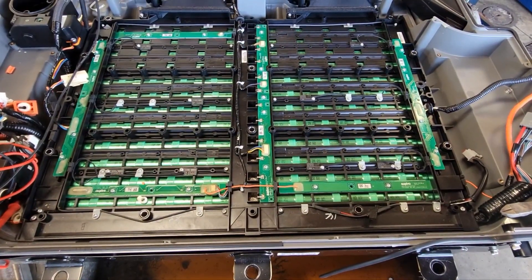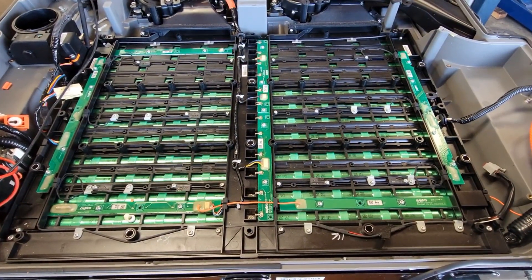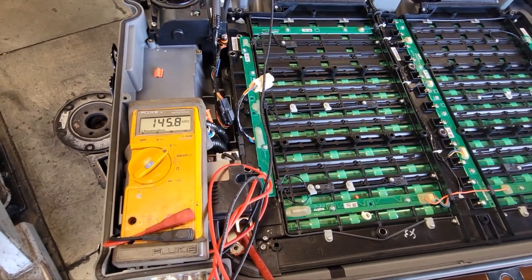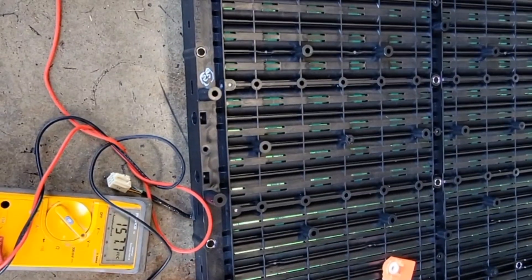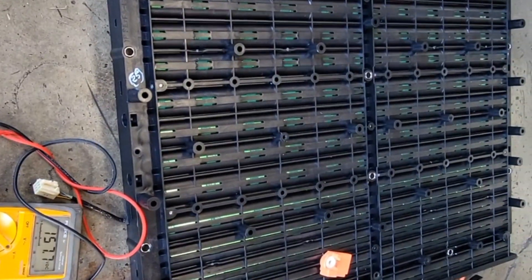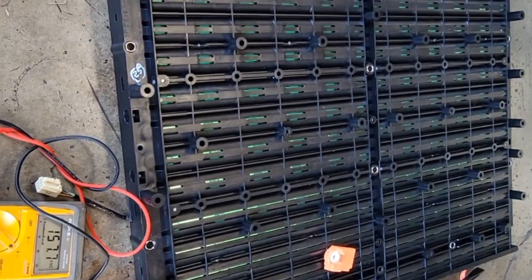After disassembling the pack, there are two battery modules here. Let's test the voltage. The voltage of the bottom pack is 145.8 volts, and the top module is at 157.7 volts. This will definitely set a check engine light for the state of charge of the battery because the battery is imbalanced.